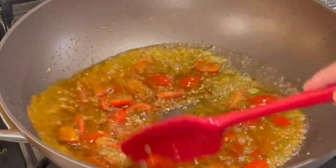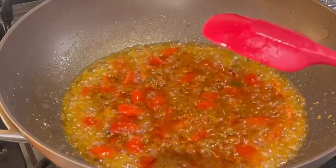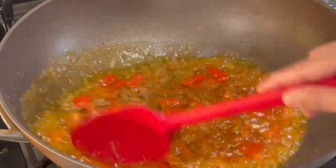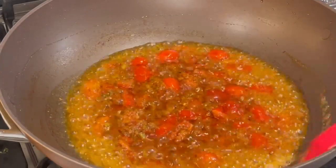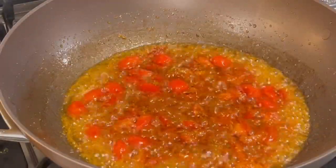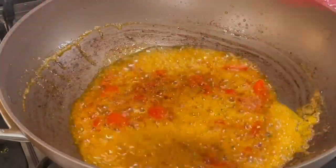Otherwise it will take longer to get that nice crispy, loose result. I'm going to raise the heat to help dry this out faster. If you prefer your karela to be wet, you can start with about three tablespoons of oil, but be mindful it will be wet. This process takes about five to six minutes. Once you see the oil starting to separate from the seasoning, you know the water has dried out — then add in your karela.